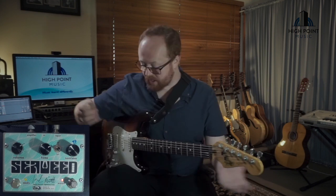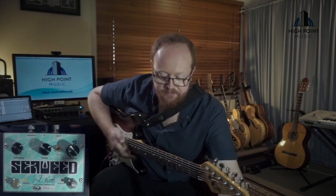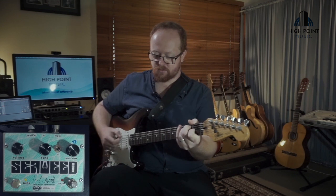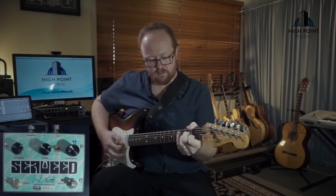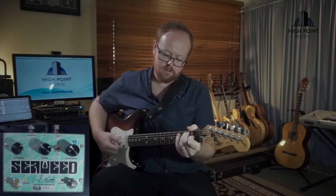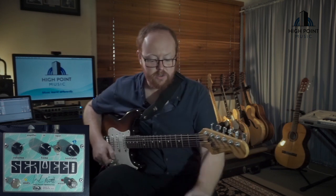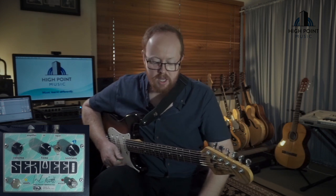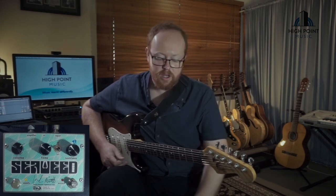Today I'm playing my Fender Stratocaster. Into the input of the Seaweed, from the amplifier connection of the Seaweed we're running out to our Two Notes LeClean preamp, and I'm running it from a nine volt DC power supply. These pedals do not run on nine volt batteries at all, so a power supply is a necessary accessory.